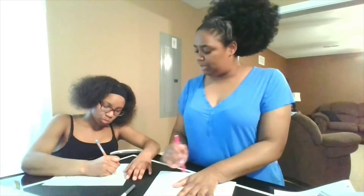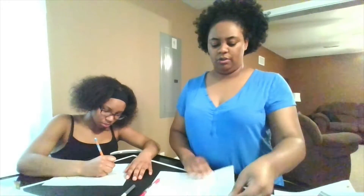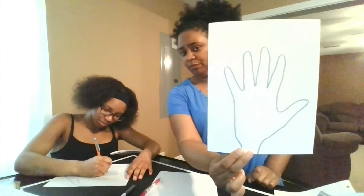The first thing you're going to do is trace your hand onto your paper. If you have a hard time tracing your hand, make sure you ask someone else in the house to help you. My hand is now traced on my white sheet of paper.